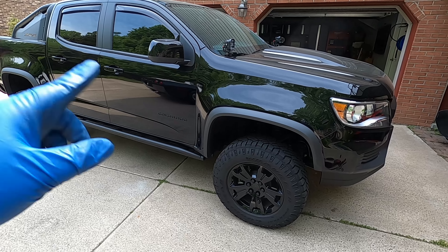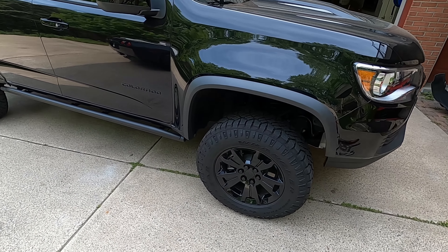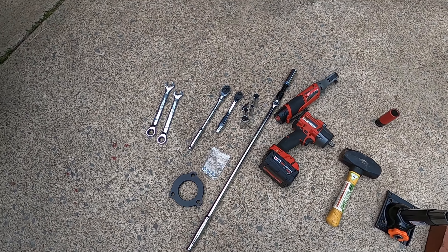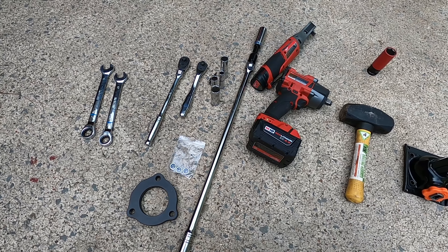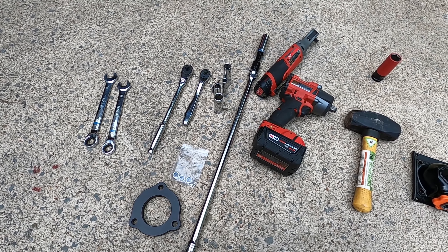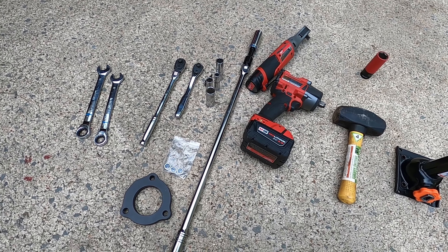So this is my truck here. I've already done the driver's side, so I can show you exactly what you need to do on the passenger side. These are the tools we're going to need — there's not a whole lot required. This is actually a relatively quick mod. Me and my friend were able to pull it off in probably 25 to 30 minutes max, but if you have these particular tools they'll make the process a little bit faster.